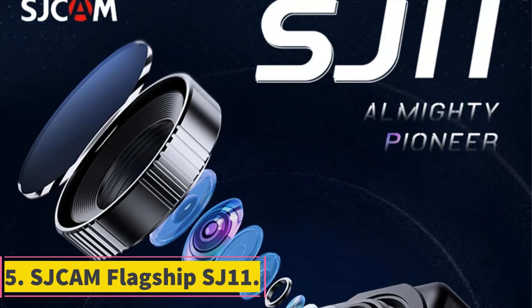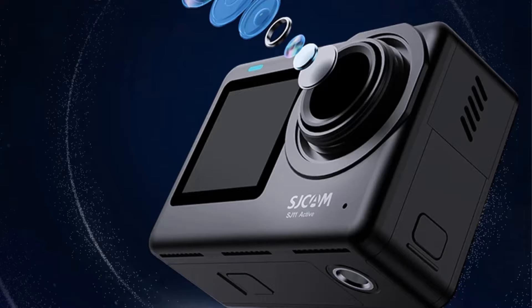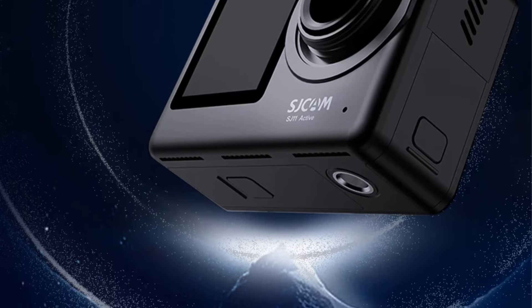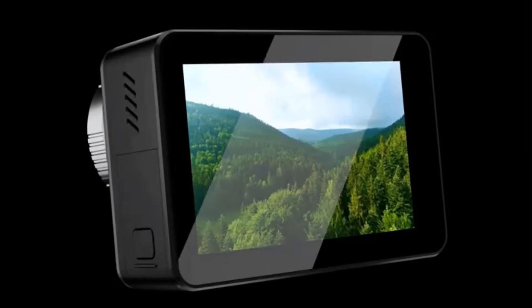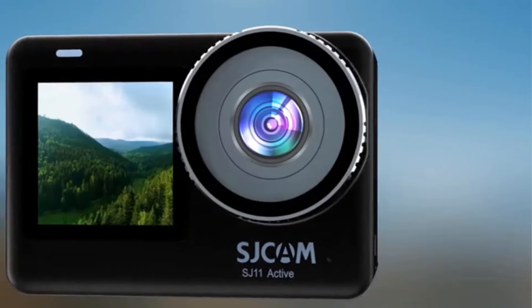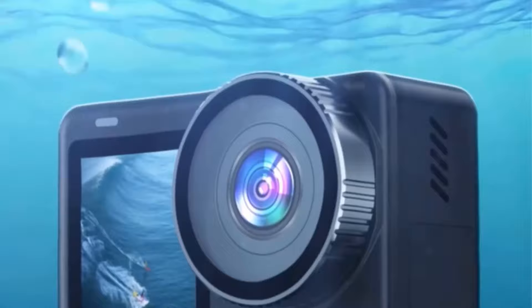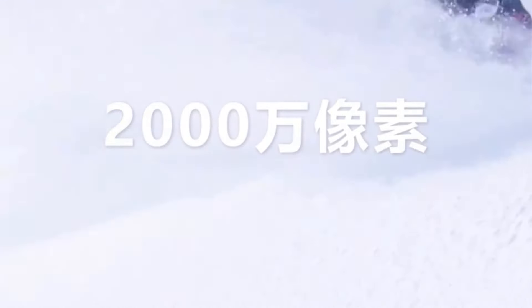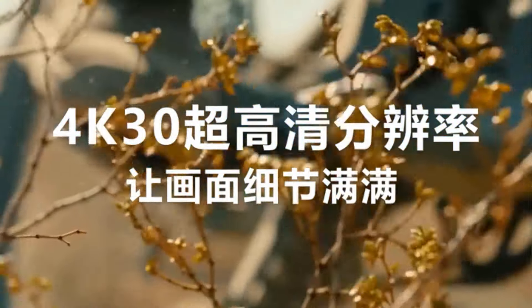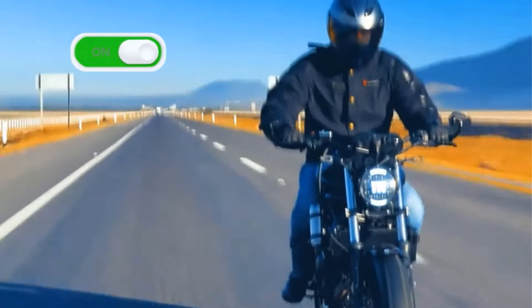5. SJCAM Flagship SJ11. The SJCAM Official Store offers the flagship SJ11 Active Action Camera, which boasts impressive features such as 4K/30fps recording, dual screens for better framing, a wide 154-degree angle lens, and 6-axis gyro stabilization for smooth footage. It is waterproof up to 5 meters without a case and 30 meters with a case, making it suitable for various activities. With a pre-record time function, noise reduction, and removable battery, it offers convenience and versatility.